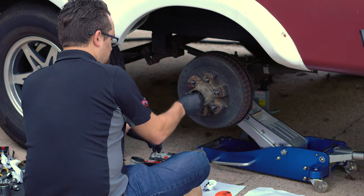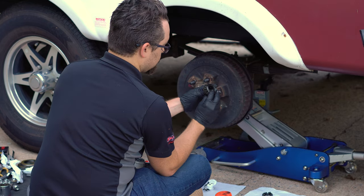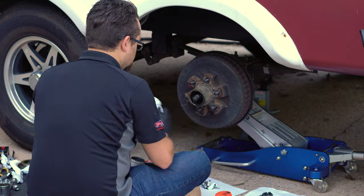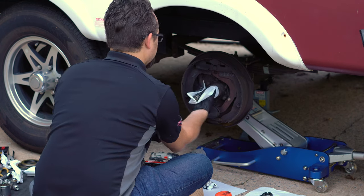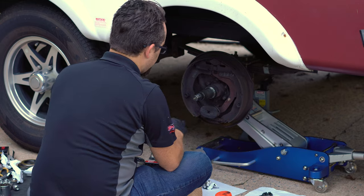Now I'm backing the spindle nut off and setting it to the side. There is a backing washer behind the spindle nut, so I'm just going to wiggle the hub until that washer comes off. The outer bearing is coming with it, so I'm going to wipe the spindle down to remove all of the old grease from the snout.